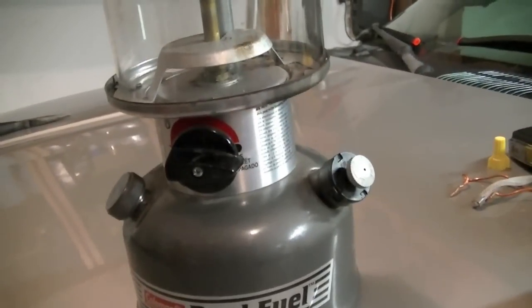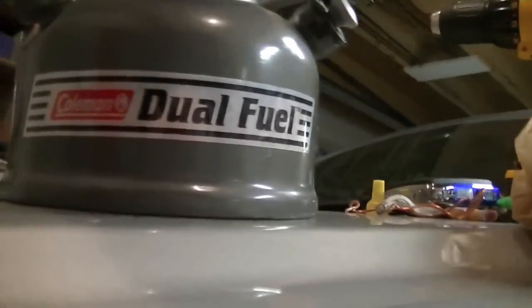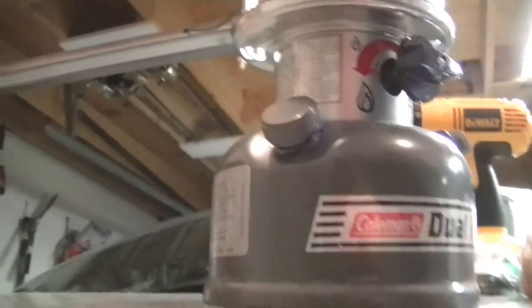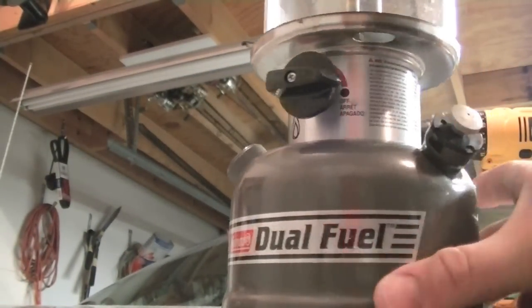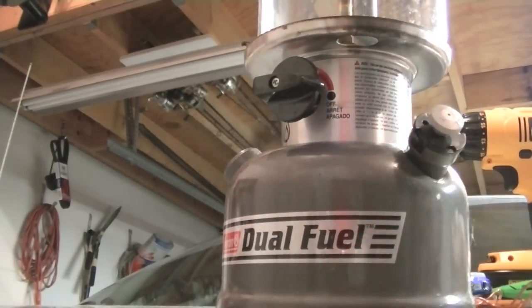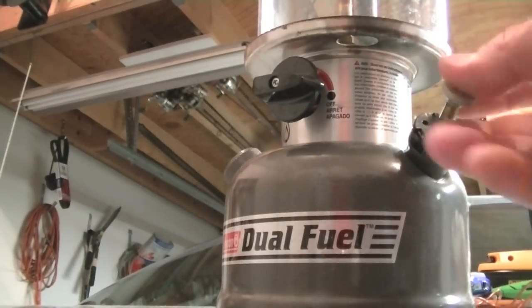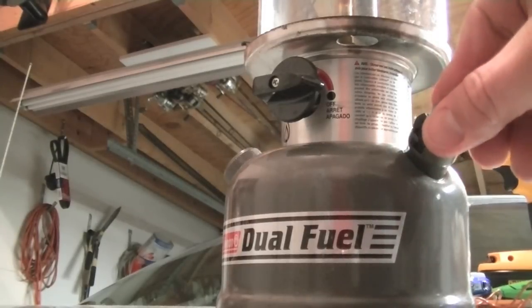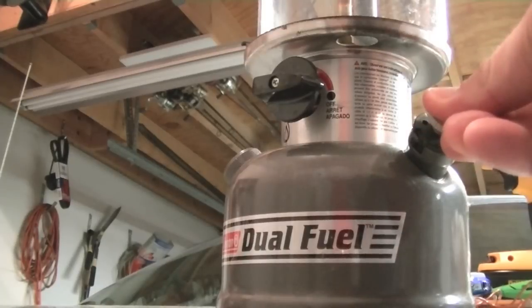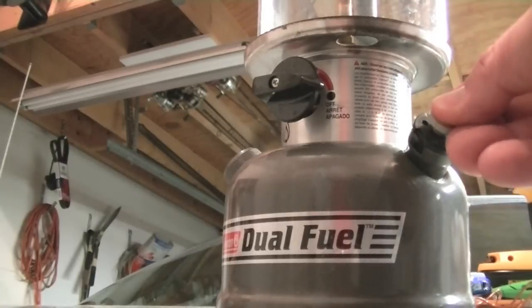I lit it up and it fired right up, so I'm going to leave it on and burn the fuel out. I wanted to show you how this lantern works. This is the primer pump — there's a little hole here and you give it a quick little turn to break the seal, pump it about 20 times, then close it — turn it back while holding your thumb over the little hole so the air you just pressurized the tank with doesn't escape.